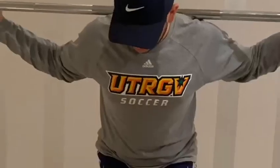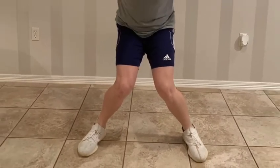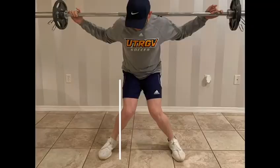For common mistakes: feet narrower than shoulder width, and raising the heels during the squat.